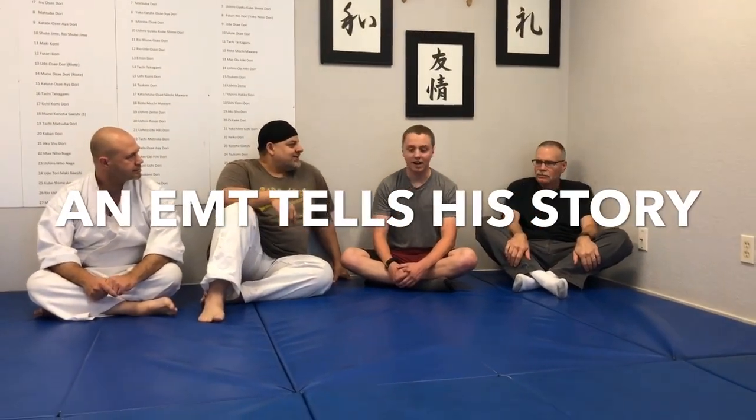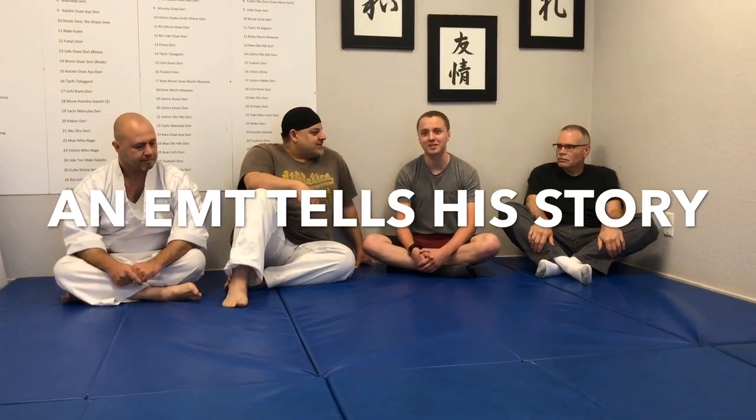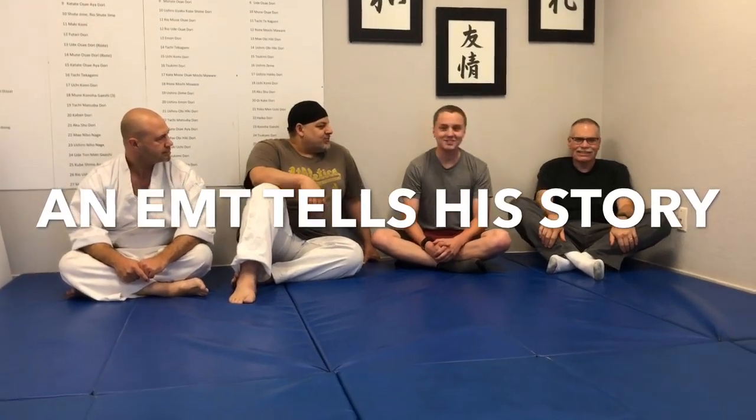So, tell us about yourself. I'm an EMT. I've been working in EMS for about a year, and I've been training with Bruce since I was about 15 years old. I'm still a beginner. I'm 23. Bruce tells me that you've had occasion to use your skills on the job — can you tell me about one of those incidents?